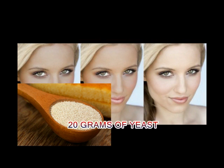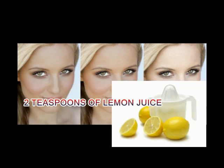Ingredients needed: 20 grams of yeast and 2 teaspoons of lemon juice.